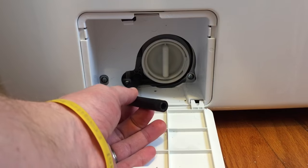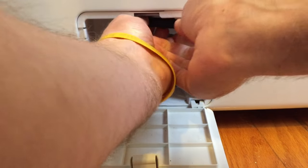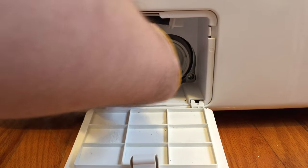Once you've drained off all the water, you're going to re-plug the hole. Then place the hose back up over the hook there.